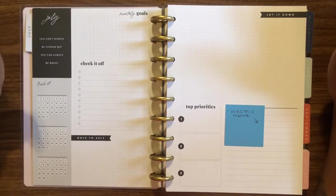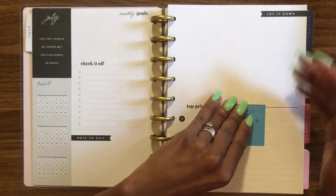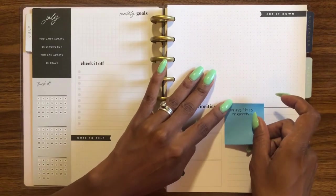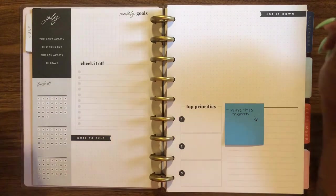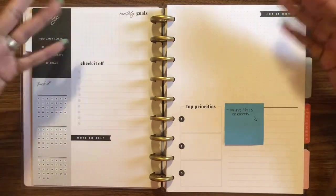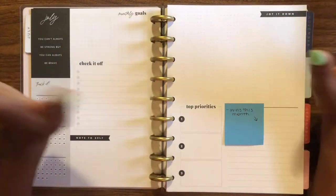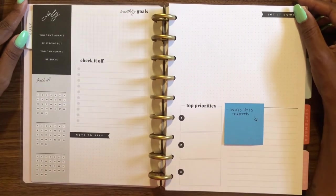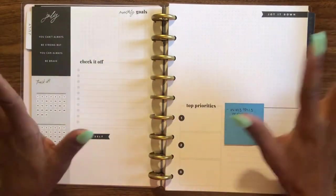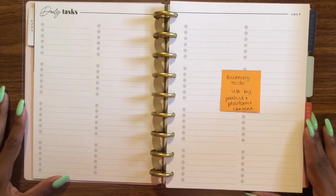I actually forgot this page was in the monthly setup, so it threw me off a little. I'm going to use it mostly as-is, except the 'thankful for' section — I'm going to use that for wins this month, to encourage and motivate myself to keep going. Everything else — trackers, checking things off, notes, monthly goals, and jot-it-down sections — I'll use as-is in relation to the shop.